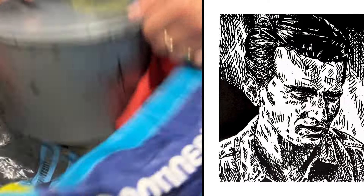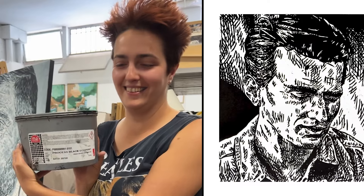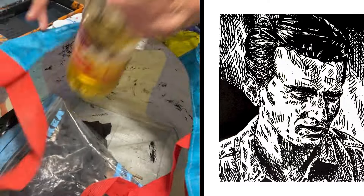This is the ink. And this is to clean the ink.